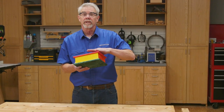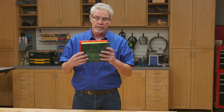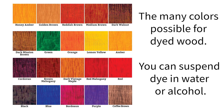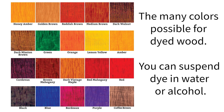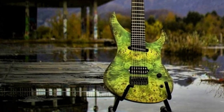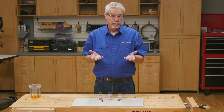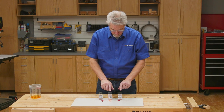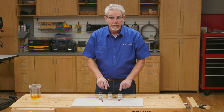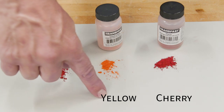Gluing dyed wood is one advantage it brings, and here's another: nearly unlimited color options. Standard woodworking colors are available, but so are extremely vibrant colors, and you can mix them together to create your own special hue. If you ever wondered how electric guitars get their crazy colors, dyes are the answer. Be sure to read the label as to what color the dye will make, especially with the powder form, because the color of the powder might not be the color of the solution.